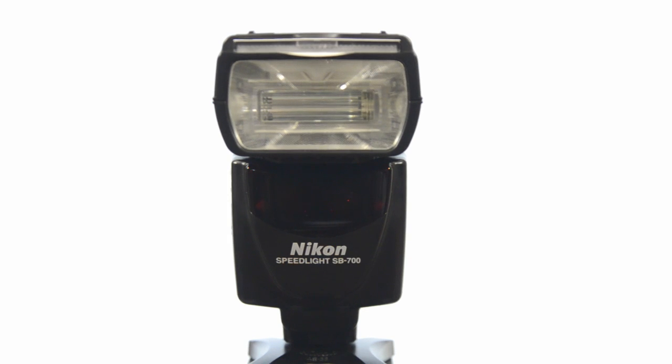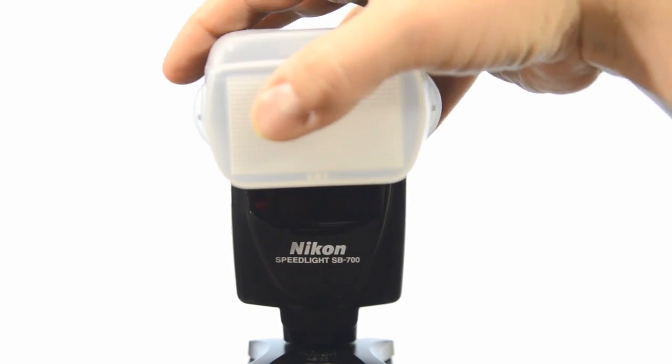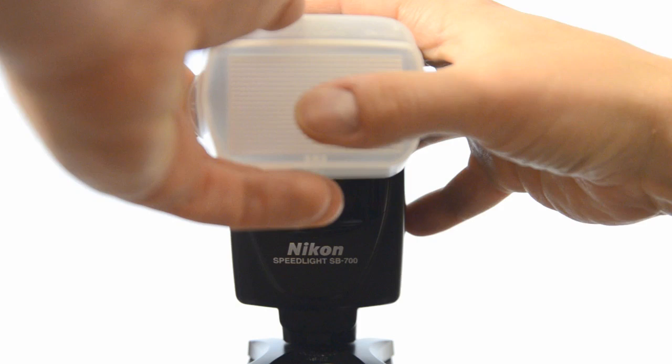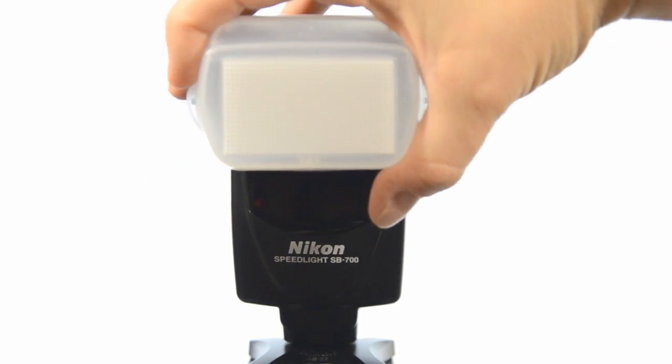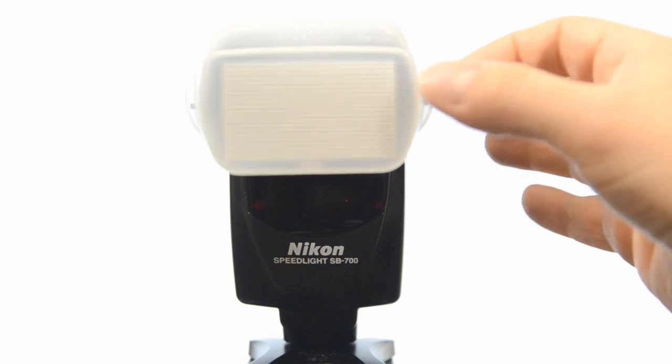One of the accessories that comes with the SB700 is the diffusion dome, which you just clip up here on top of the Speedlight — pops on just like that. The diffusion dome gives you a nice diffuse light; rather than sending light straight forward, the dome puts light out at all angles — to the side, to the front — dispersing it all over instead of a focused beam straight forward.